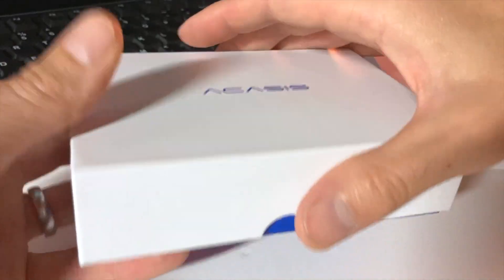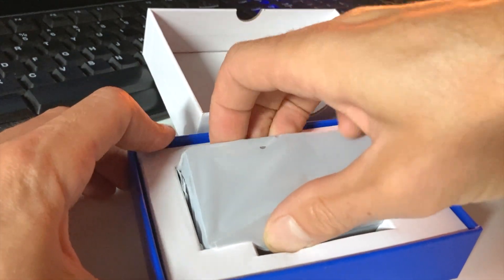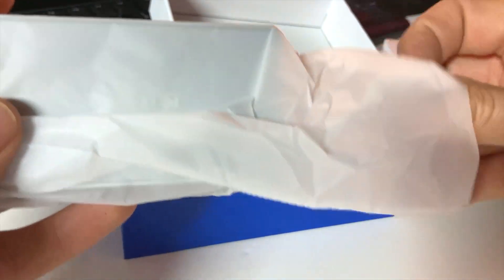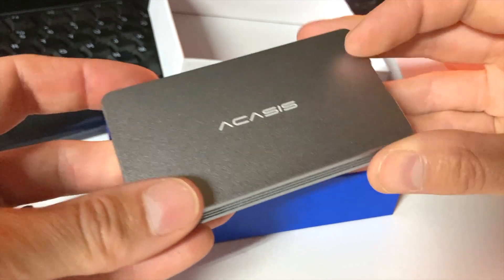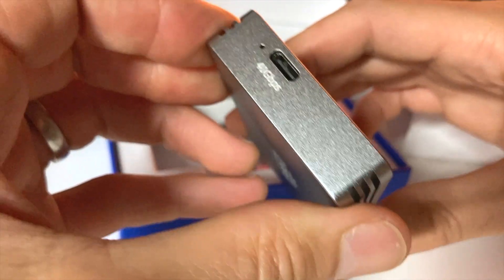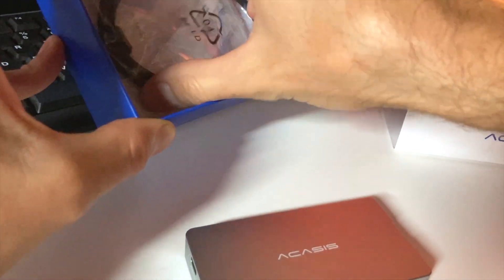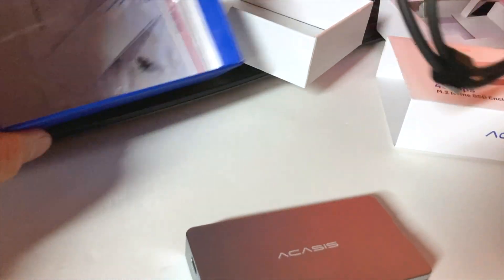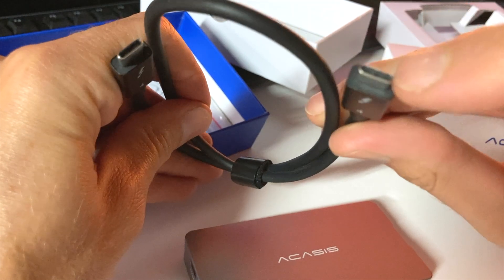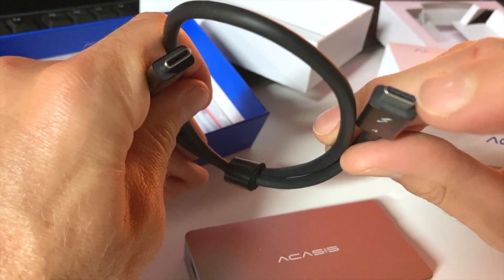Here's the packaging — looks nice, feels like a quality product. Inside there's the Thunderbolt cord, which is also USB-C. Thunderbolt 3, Thunderbolt 4, and USB-C all use the same connection.